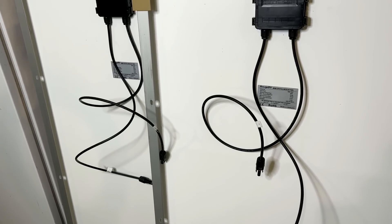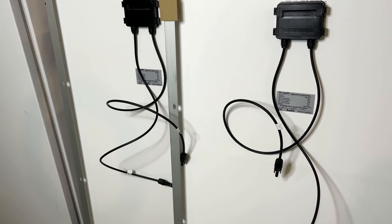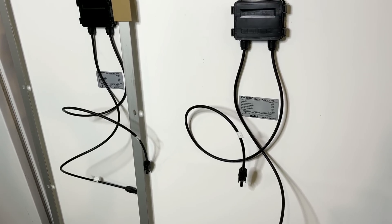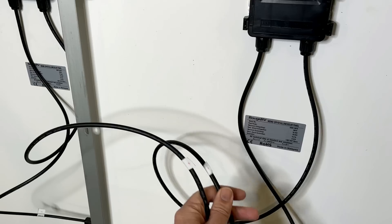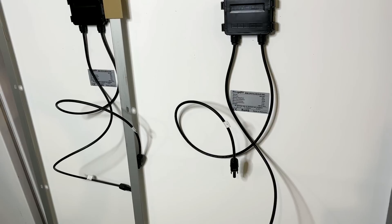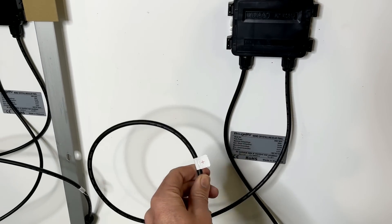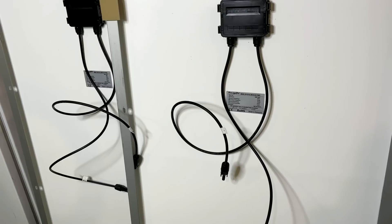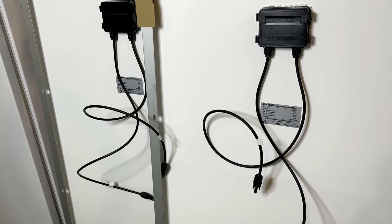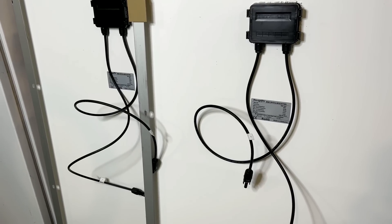Before I bring these outside, it's worth considering how I'm going to connect these panels together, because they do need to be connected to get the full output into my power station. There are two options: you can run them in parallel or in series. Running them in parallel essentially combines the positive wires into a single output and the same on the negative — the voltage stays at 18 volts but the amps double to 20 amps. The other option is series: positive on one panel connects to the negative on the other, doubling the voltage but keeping the amps the same. In my case, I'm going to connect them in series because my power station maxes out at 48 volts, 15 amps, and running in parallel would exceed that amperage rating.